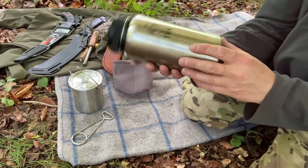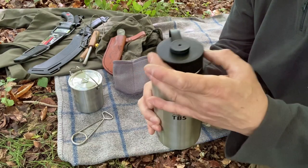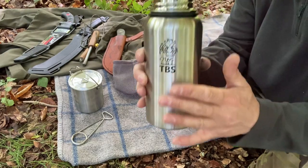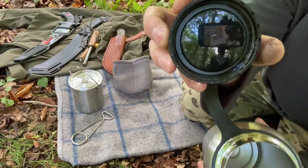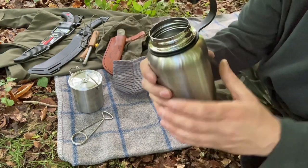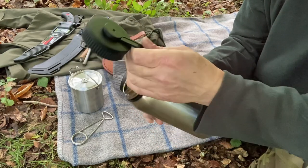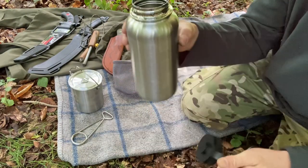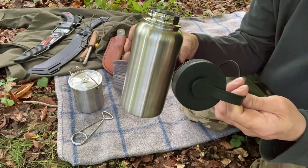First up is the flask — stainless steel, I believe this is a litre flask with a wide-mouthed top screw-on lid. Seems to be a good heavy-duty construction. Inside of the lid we have a nice neoprene sealing ring, and because this is going to be used in conjunction with the fire we can simply remove this plastic ring from around the threaded neck so we can put this over the fire without melting said plastic.